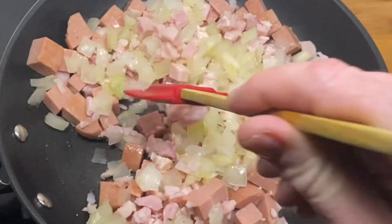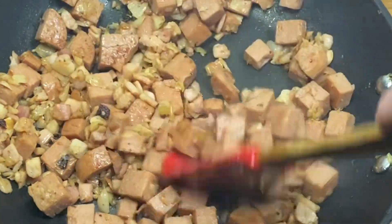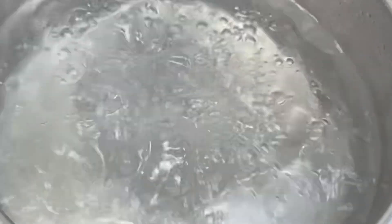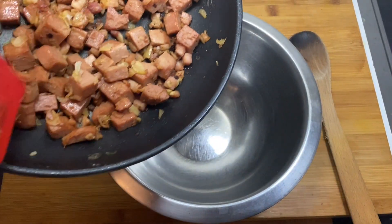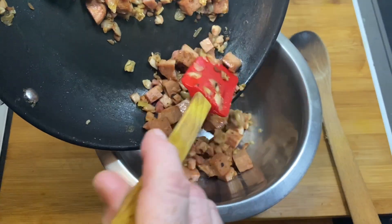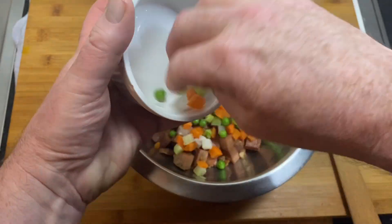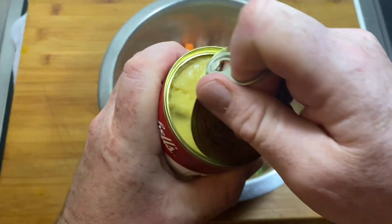We're going to sauté all that off in the pan, just like you can see me doing here. Then it's just a simple matter of boiling the pasta water and chucking the pasta in — you can use any pasta you want, I'm using penne. It couldn't be any easier than this folks; once it's done to your liking, you can chuck everything into the bowl.